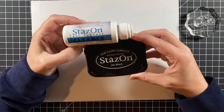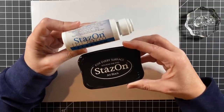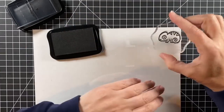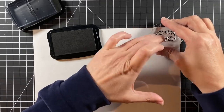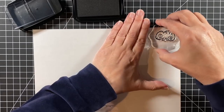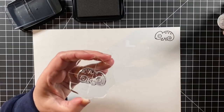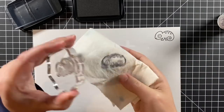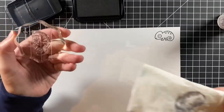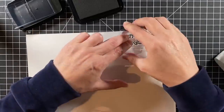I'm using Stazon Jet Black ink and I have my Stazon cleaner ready to go because that Stazon ink really requires its own cleaner. I'm stamping straight down and pulling it straight up so it won't smear, but if it does smear you can just take an alcohol wipe and clean off your acetate and try it again. Here's that cleaner cleaning it off, but it's a little oily so I like to just get it cleaned with water.